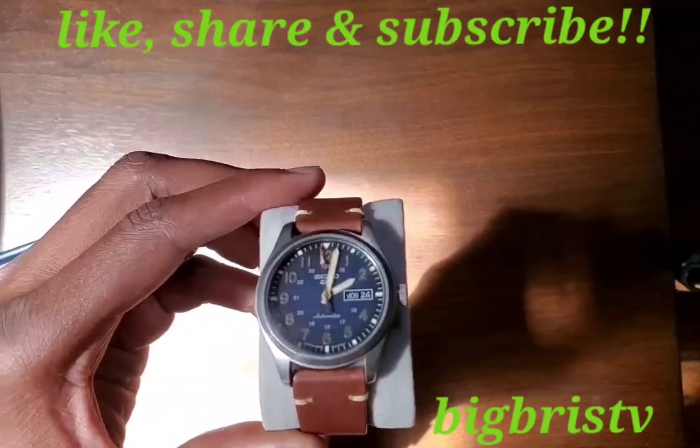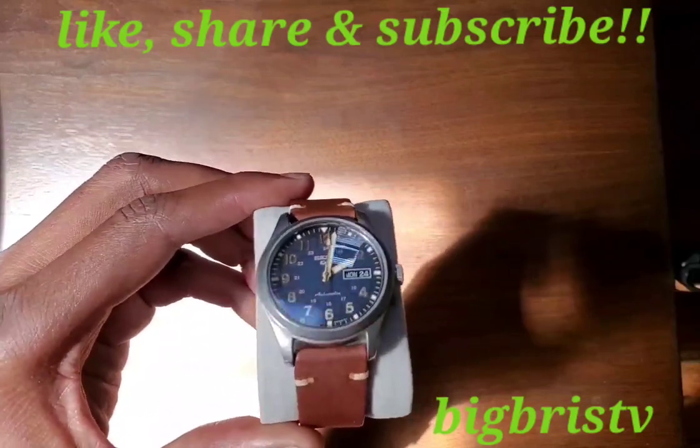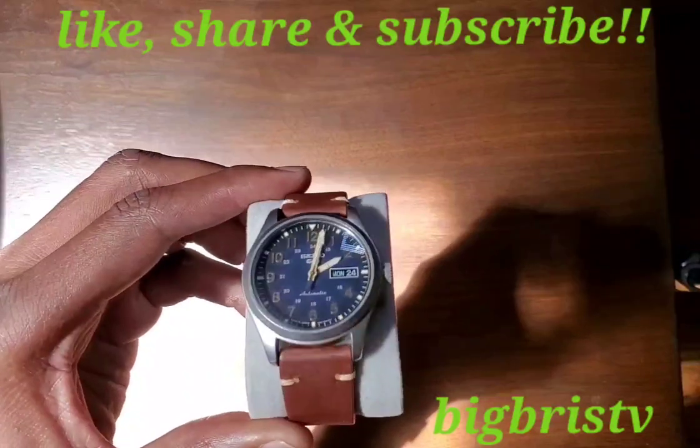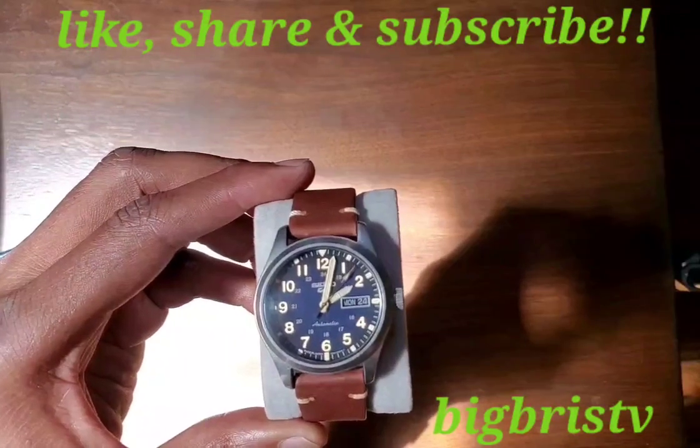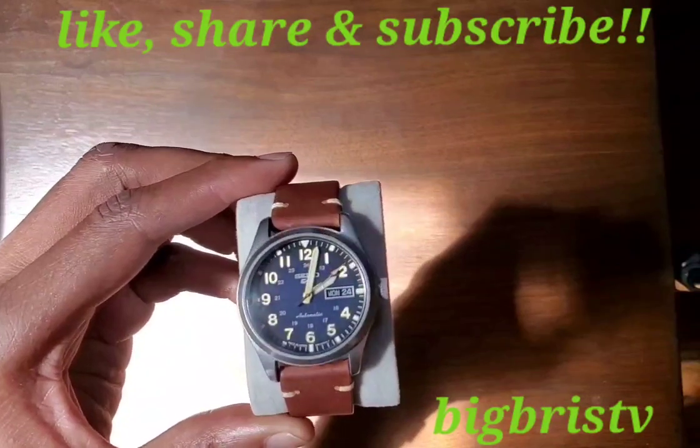But that's it. Let me know if I screwed anything up in this video, and give it a thumbs up if you liked it. Feel free to comment, subscribe, whatever you want to do. Big Bruce out.